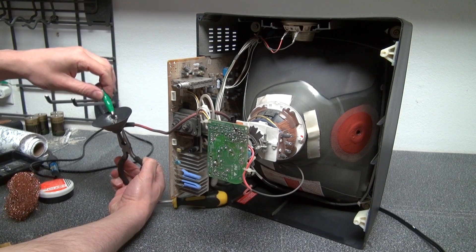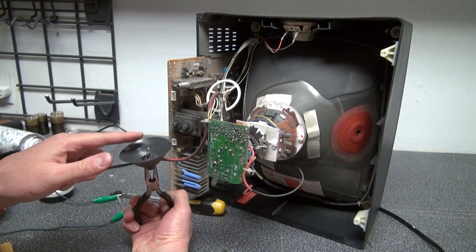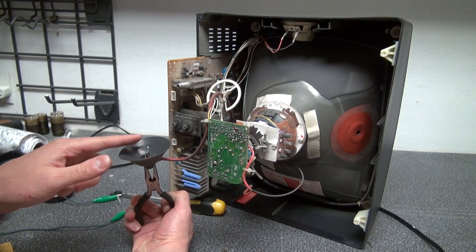Because if you touch this with your bare hands you would actually get pretty well shocked. And now I'm touching it and it is safe to touch.